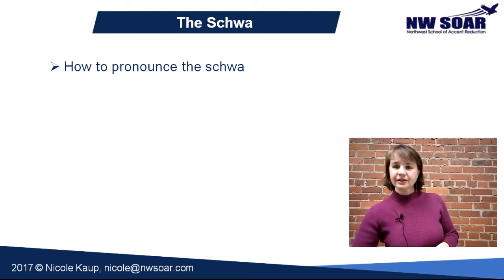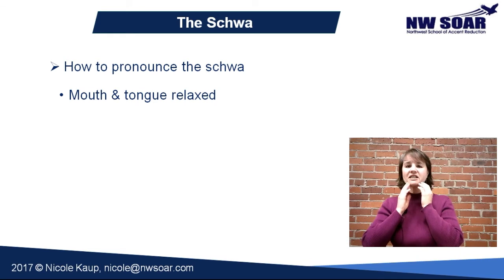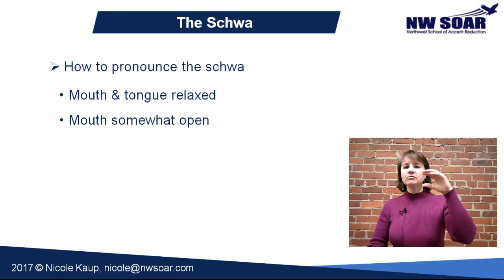Let's get started on pronouncing the schwa. First of all, you need to relax your mouth, your tongue, your jaw — just let it all relax and kind of hang open just a little bit. You should not feel any muscles there. Open your mouth slightly — not completely like you're going to the doctor and they're looking at your throat — and it should not be closed either. You want your mouth to be about halfway open.